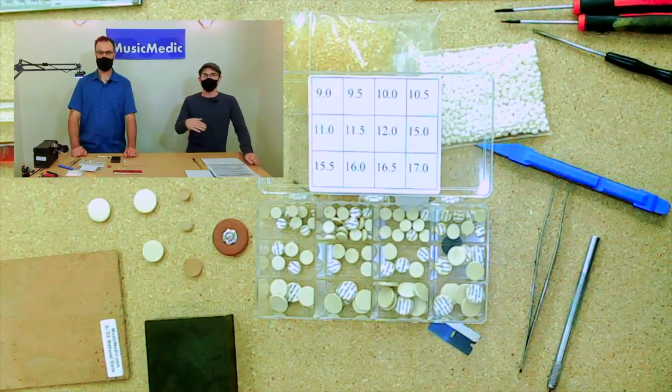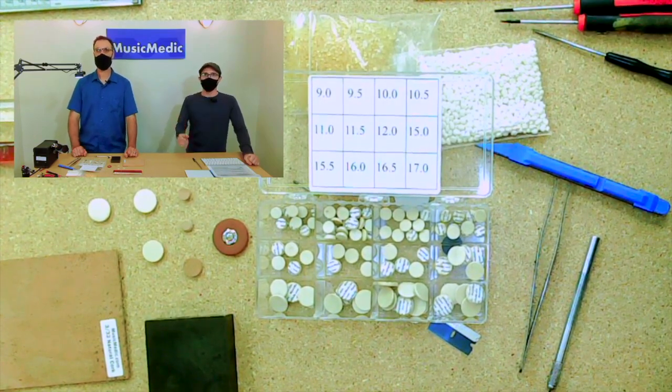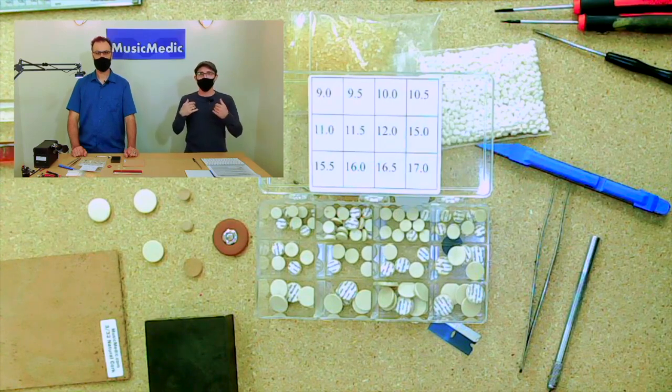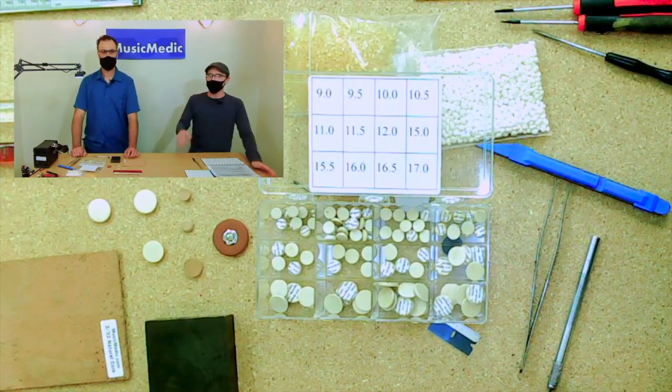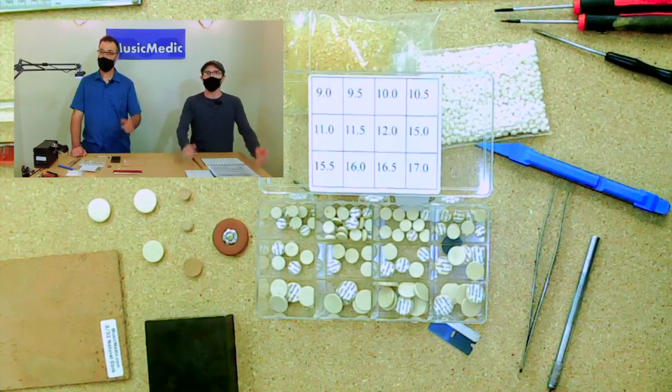If you're watching this and want to try one of these pads, you can always contact us for samples through the comments here, or reach us at musicmedic.com. You can write directly to Rich — R-I-C-H — at musicmedic.com and ask for a sample. We'll be happy to send you one of these pads so you can check them out. Like, share, and subscribe to our channel. Until next time — Edward Perry!